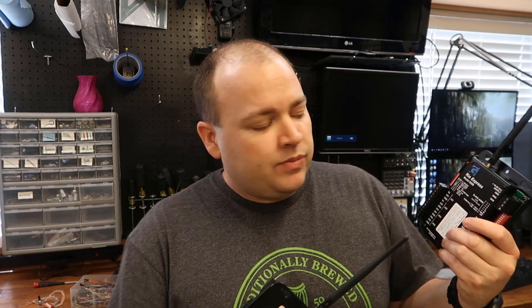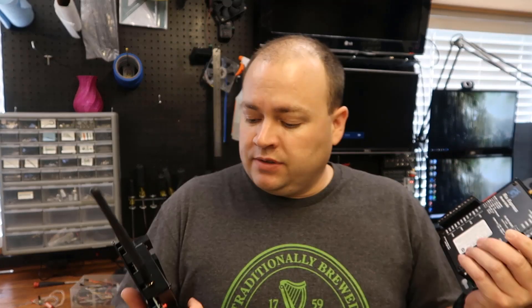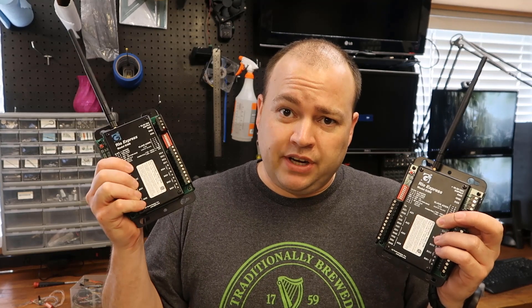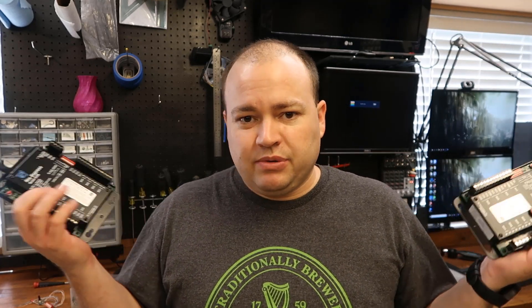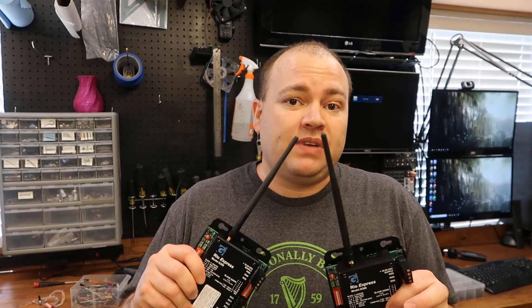Your PLC or your RTU. We've got four discrete inputs, four discrete outputs, two analog inputs, two analog outputs. The discrete inputs are mirrored to the discrete outputs on the other device, and vice versa. Same with the analogs, so you can control things up to 1,000 feet or 1,000 yards, depending on what type of antennas you have.